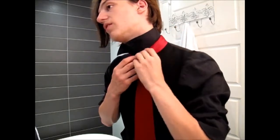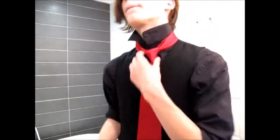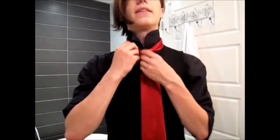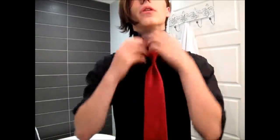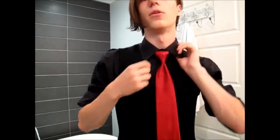Put it there, and as you can see it holds itself fairly well, so if you happen to be moving a lot during the night, it's not going anywhere. Once you're set, you bring down the collar, and there you have the rose knot.